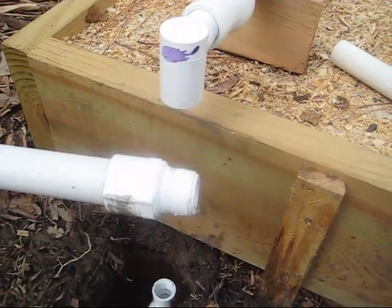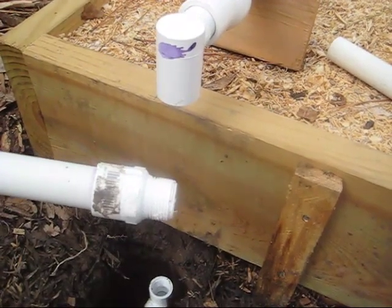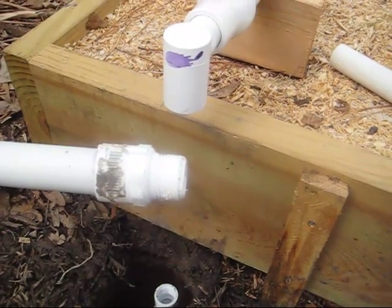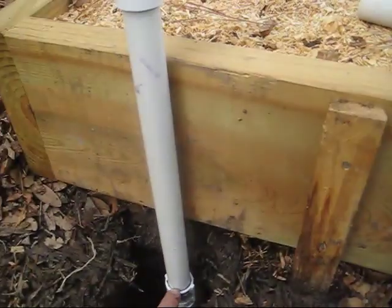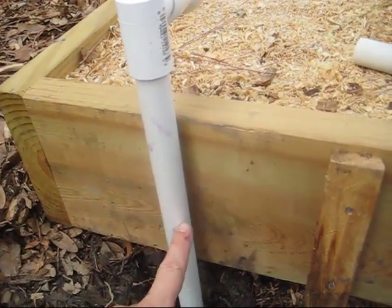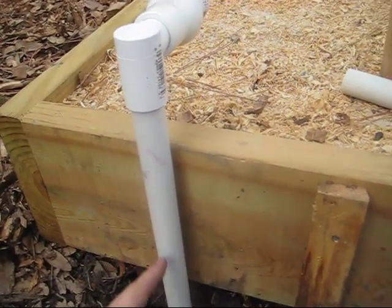I put Teflon tape on here. I like it because it makes things go in easier and smoother with less effort and reduces any chance of leaking. You'll notice I am using threaded connections here and here. When I come out of the ground, in case this happens to get broken, I want to be able to just unscrew this just like a sprinkler head and put in a new pipe.